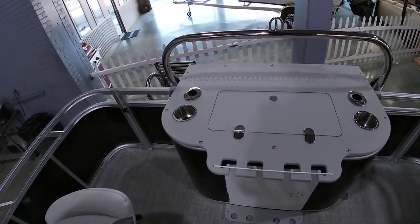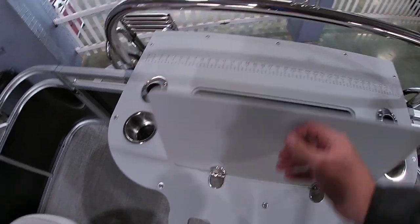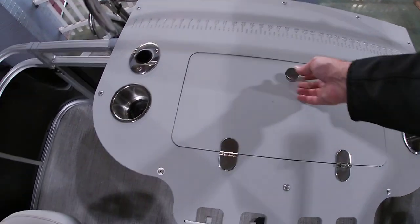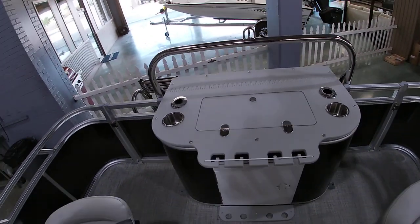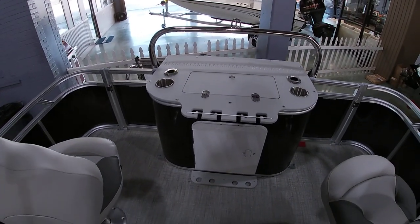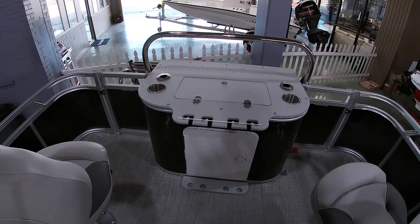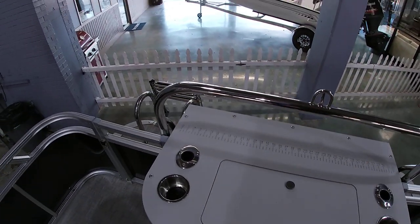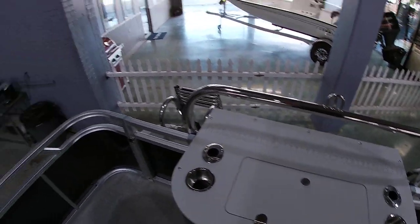Back here you're going to have a live well with a little stanchion tube built in. There's some additional rod storage there too, and access behind here to get to all your pumps and running gear. We also have a stainless steel ski tow bar on this one, so if you want to do some water sports it is set up for that as well.